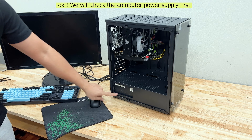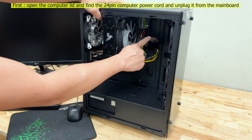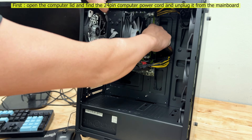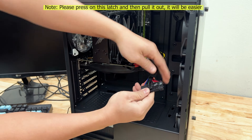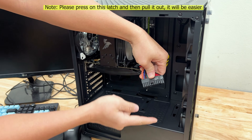We will check the computer power supply first. Open the computer lid and find the 24-pin computer power cord and unplug it from the main board. Please press on this latch and then pull it out — it will be easier.